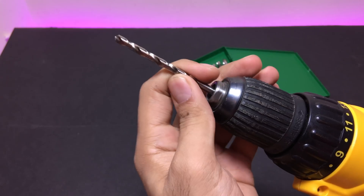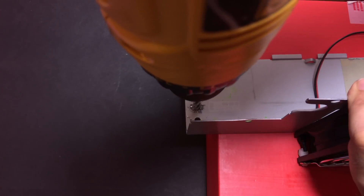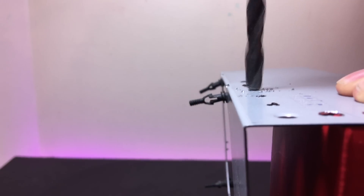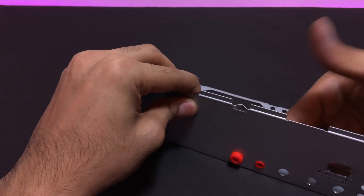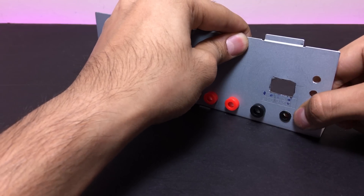I then drilled the holes for the components marked previously. The best way to drill in metal is to use a smaller bit and then work your way up. Make sure to smooth out all the rough edges with a file. I then went ahead and attached all the binding posts.